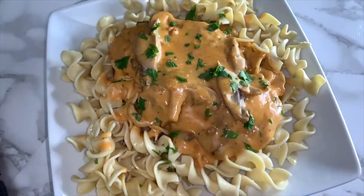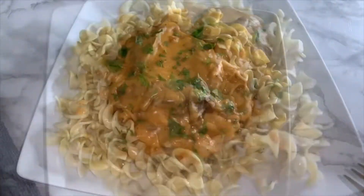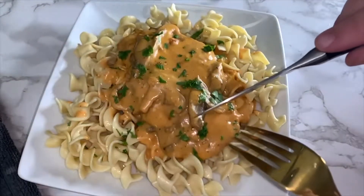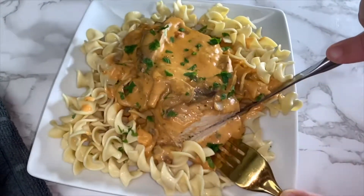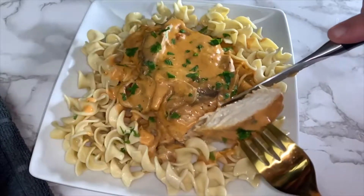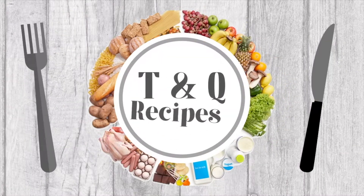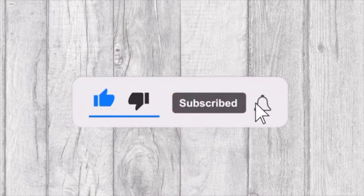In today's video we'll be sharing with you this delicious creamy and tasty chicken breast recipe. Welcome to Tasty and Quick Recipes — please don't forget to like, subscribe, and turn on notifications if you enjoyed this video.